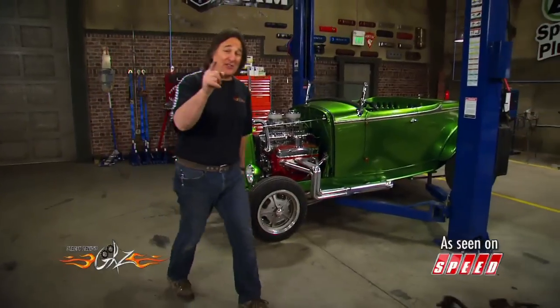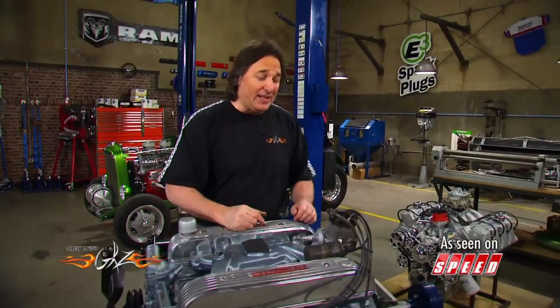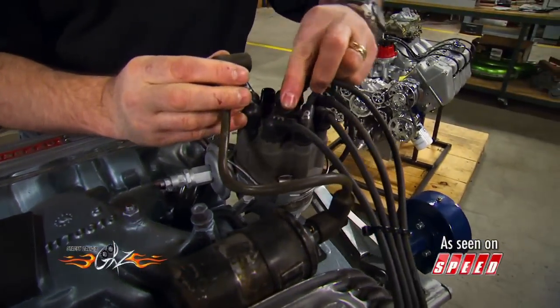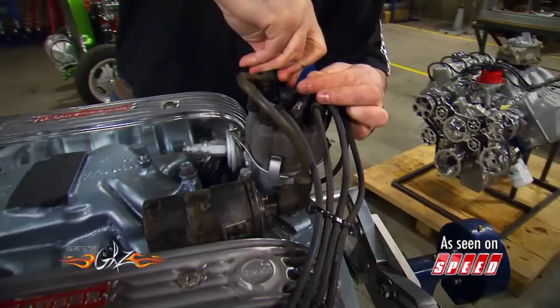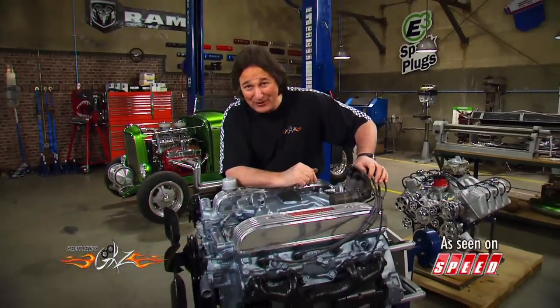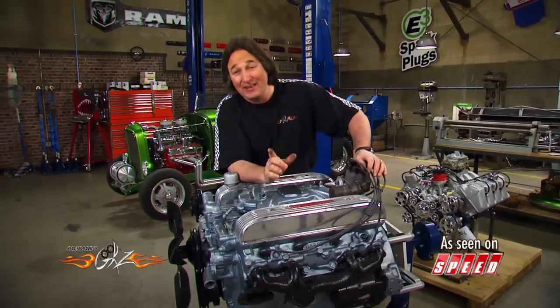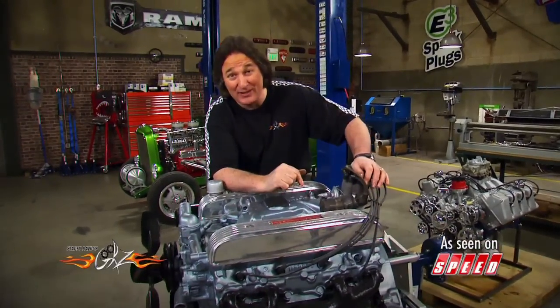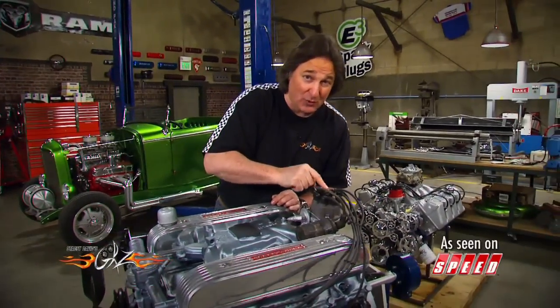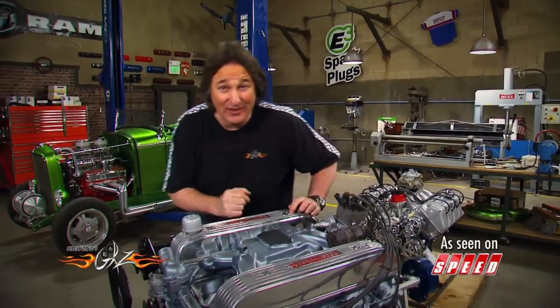One of the simplest, easiest ways to mess up a thief is to simply switch your coil wire with one of your spark plug wires. This will obviously make the engine not run, but it will also make the engine backfire and make all kinds of noise, which will make the thief want to get as far away from your rig as possible. The best part is, very few people will ever think to notice this little switch, and it doesn't cost you anything.